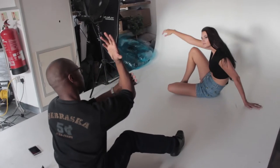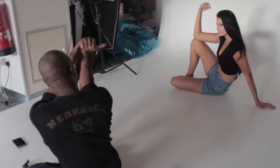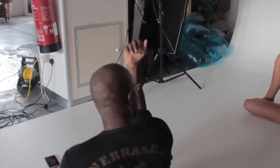Straight line that goes down, down here, down there. That's it. Like this? Yeah, straight like that. That's it.